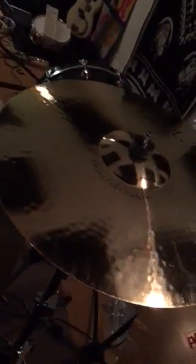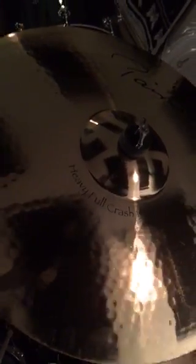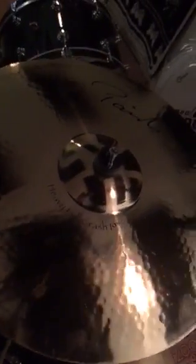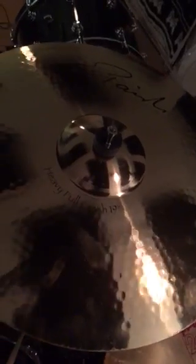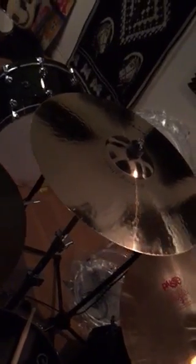And up here I got — this is the Heavy Full. This is new for me; the guys just gave this to me over at Paiste. This is a Reflector Series Heavy Full Crash 19 inch. This is like Alex Van Halen, Mean Streets, you know, Fair Warning record. That guy's — oh.